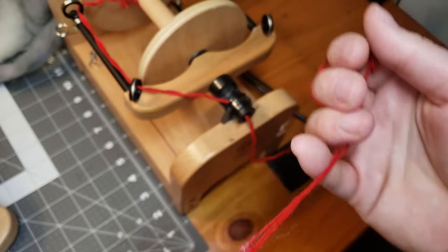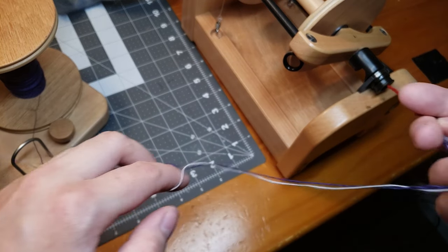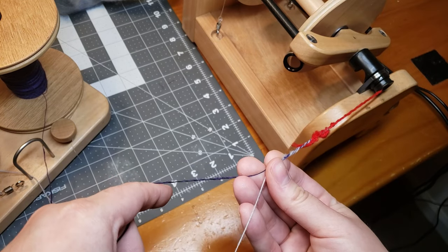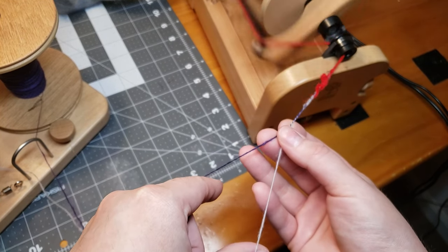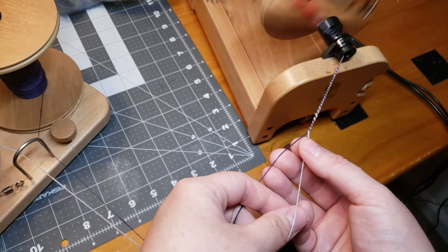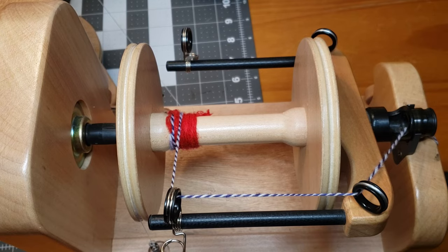Now we are ready to spin. I slide my finger through the two singles to get the beginning of the ply going - I always like to have a finger or two between the singles. That's just the way I like to ply; some people do it differently, it's completely personal preference. Then just nice and gently I start out nice and slow so I can make any adjustments as I go.